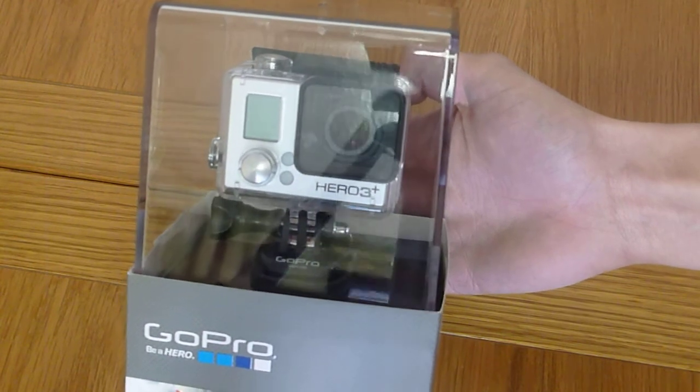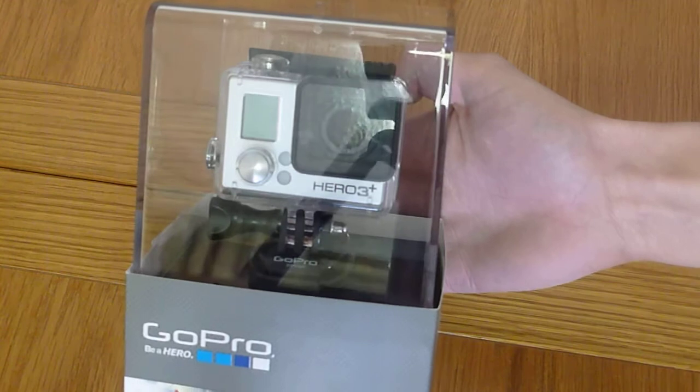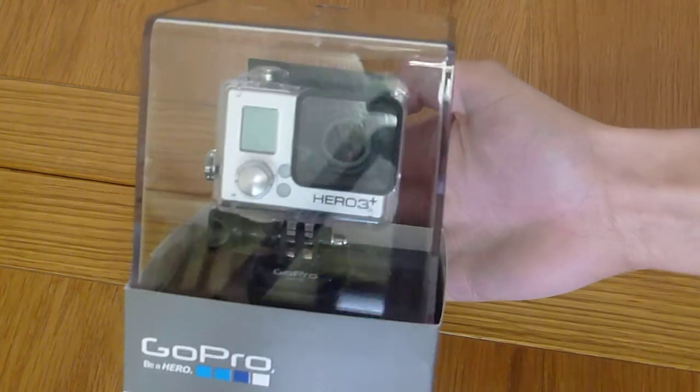However, they haven't arrived yet so I can't unbox them. I might just do a quick video to show you them when I get them.